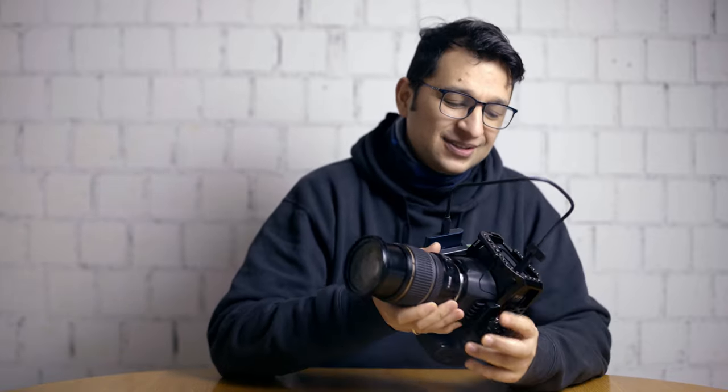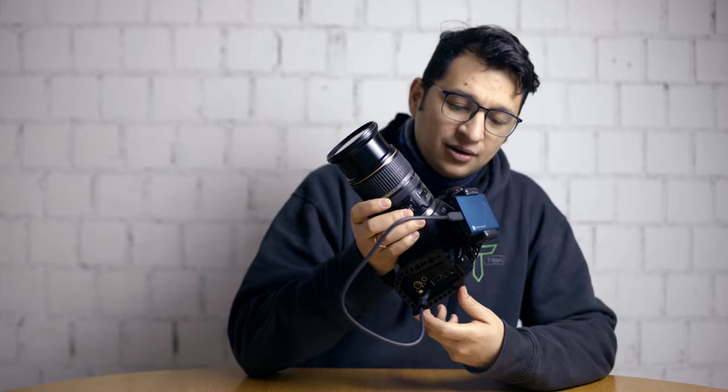Try to get a version with functional image stabilization. The second problem this lens is kind of infamous for is its ability to suck in dust. It's actually like a vacuum cleaner — just the action of zooming in and out basically sucks in all the available dust and puts it right between the front element and the empty space inside. The other thing is that this lens is not weather sealed. For me, that's fine because the 6K actually has vents everywhere, so I'm not planning on using this camera outdoors in the rain anytime soon.